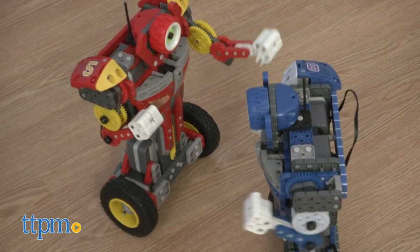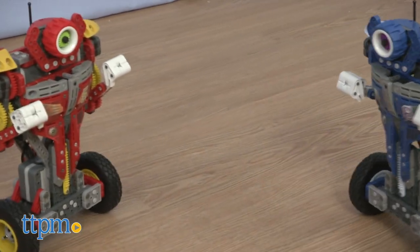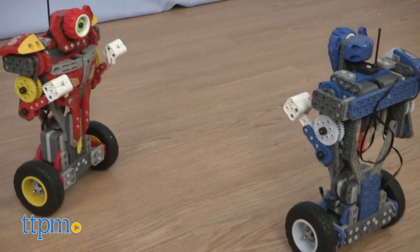Even though setup was a little frustrating, it's definitely worth the effort. If the idea of a battling robot appeals to you, this is the one to get. For more on this toy including where to buy and current pricing, find us at TTPM and subscribe to our YouTube channels for more great toy reviews every day.